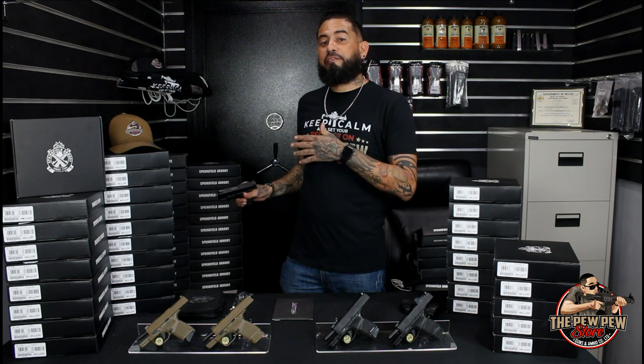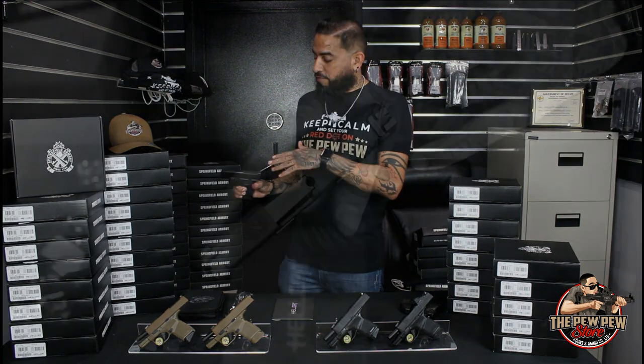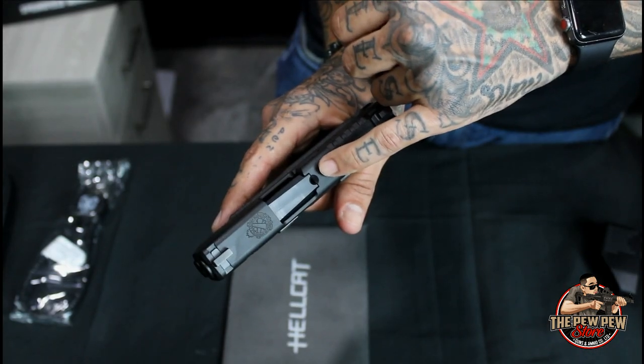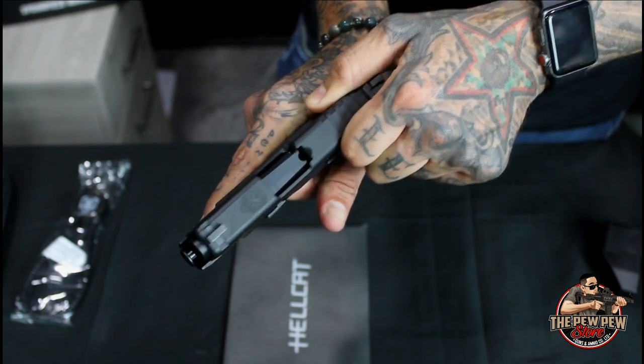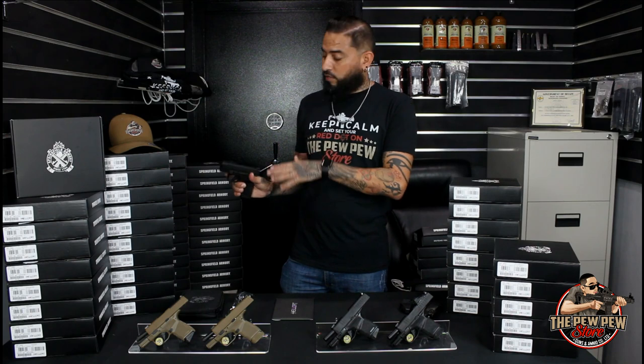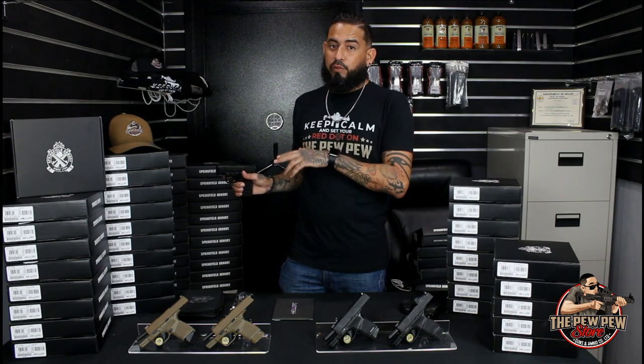One of my favorite things that I found out afterwards, when I was inspecting the Hellcat, is you have a port on the top of the slide which shows you if you have a round chambered or not. So you don't need to press check or take your mag out and clear the weapon — you could always just look there and physically see it. That way you know if your weapon is hot or not.